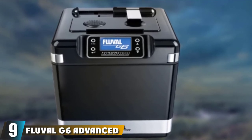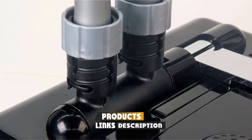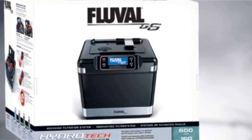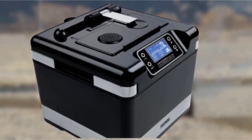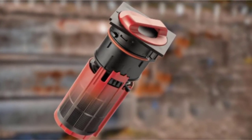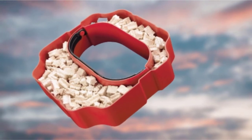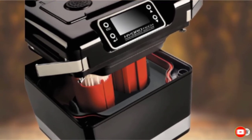Next at number 9, we have the Fluval G6 Advanced Filtration System — the most ambiguous model on our reviews. Fluval G6 is a great model in terms of features, but filtering 265 gallons of water per hour, the G6 is best for aquariums up to 160 gallons of capacity — a little disappointing for an expensive unit. The three-component drive system provides enough power to efficiently handle supported fish tanks. Fluval G6 has an auto-priming feature and a multilamella intake strainer designed to draw away debris and avoid buildup of solids. Most remarkably, the G6 features a HydroTech Intelligent Monitoring System that provides real-time data on performance, water parameters, and allows you to set up maintenance schedules.